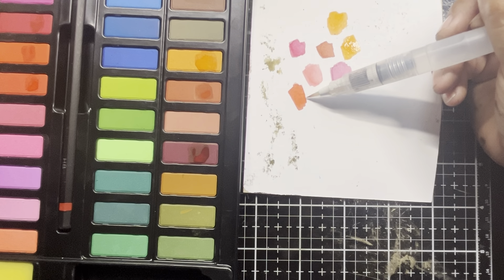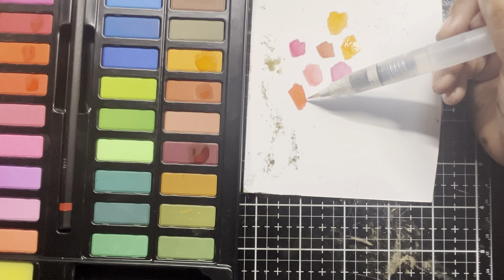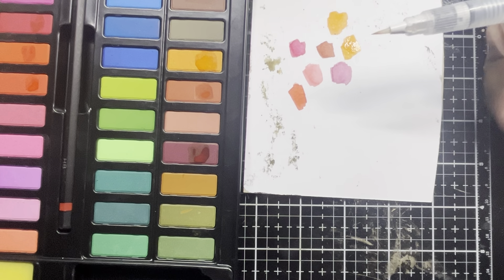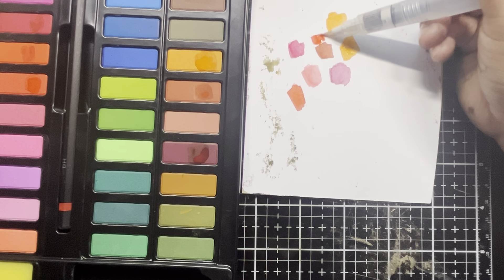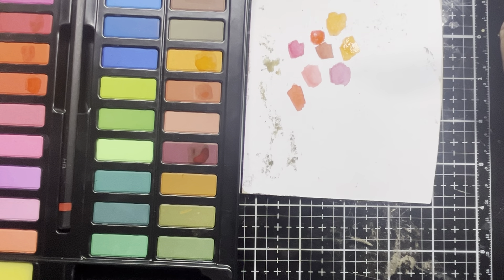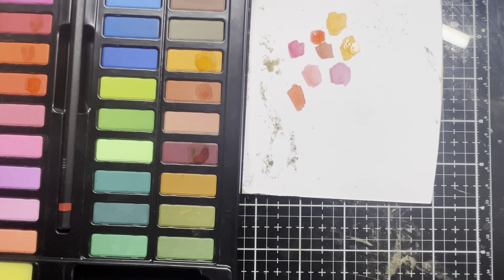Let's go ahead and dry our backgrounds off. When I spritzed it out, the lines actually became a bit more noticeable and I kind of like the wicking that we're getting. Be back in a moment after this is all nice and dry. Now we've got two backgrounds — I'm going to set this one aside and save that for a future project, but this one we're going to alter it a bit more.